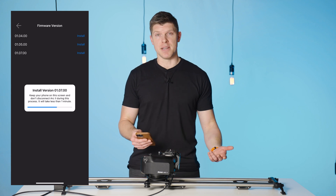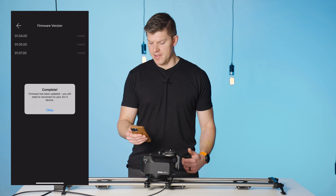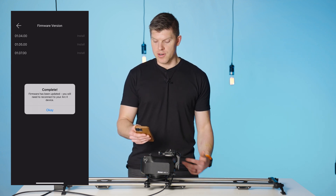This should take less than a minute. Now I get a notification that says complete — firmware has been updated. You'll need to reconnect to your Arc 2 device.